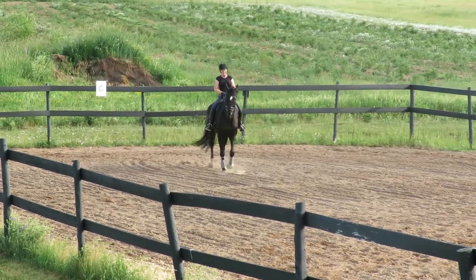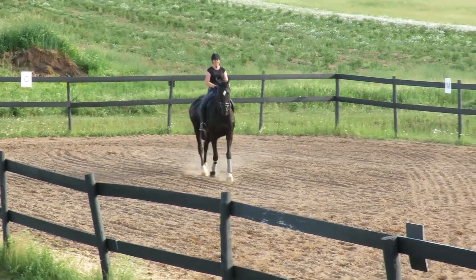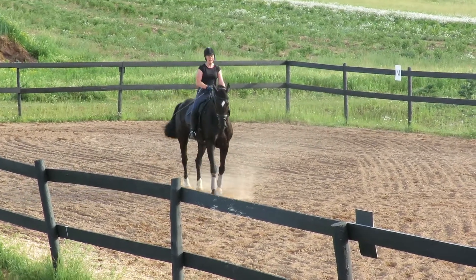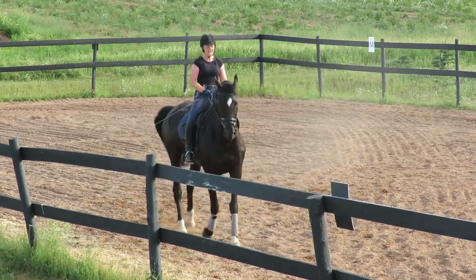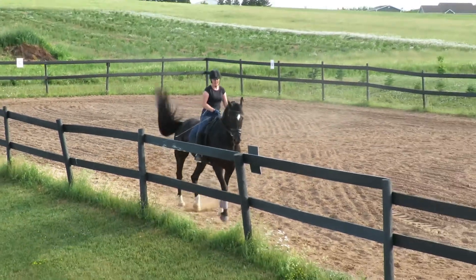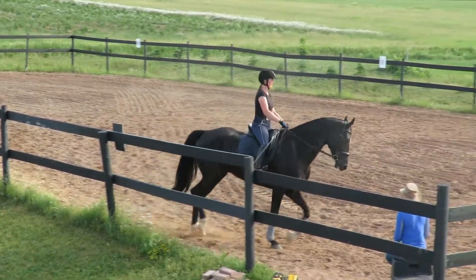Hands left. And now bring the hind end to the right. Yeah, there you go. Hands left again. Right behind. There we go. Good job. Okay, that's super though, eh? That's cool, that's a really good boy.